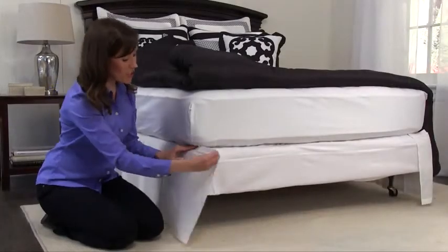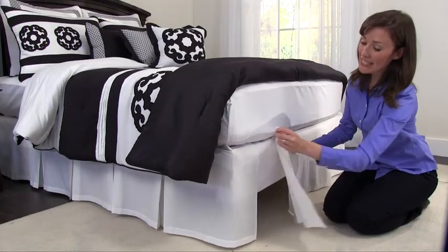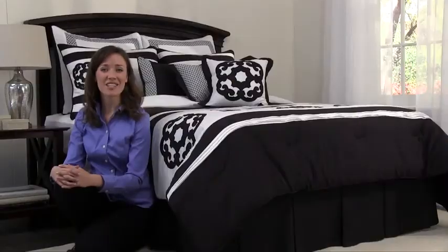When you're in the mood, you can change the color or style of your bedding in a snap. Simply replace the panels with one of the many available choices. That's the Ashton Detachable Bed Skirt from Shop Bedding. How lovely! Thank you.